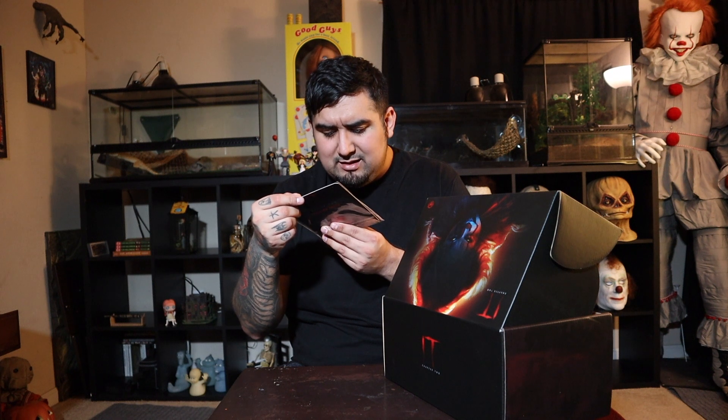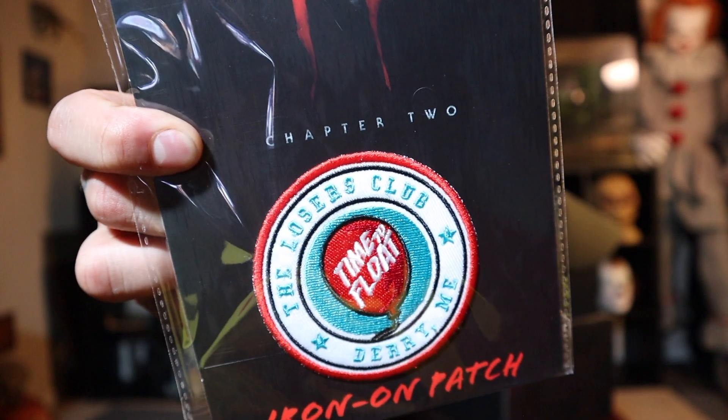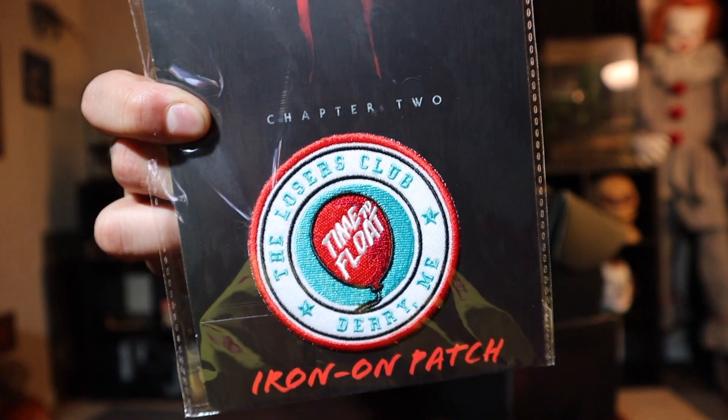First things first — this is a Chapter 2 iron-on patch. It's the Losers Club, Derry, Maine, 'Time to Float.' That is pretty cool. I will find something to iron this on. That's awesome — I'll find something. So we got a patch, an iron-on patch.